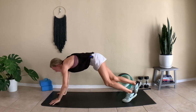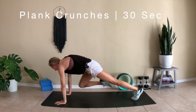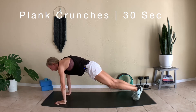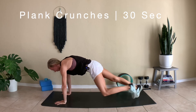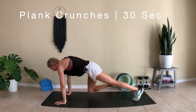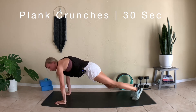Come into a plank position. We're going to go into plank crunches. From here, bring your right knee to your right elbow and back, left knee to left elbow and back — slow and controlled. We're going to be here for 30 seconds. Continue to breathe and do your best. If you feel like your butt is coming up, bring it a little bit more level and keep your hips level with your spine.